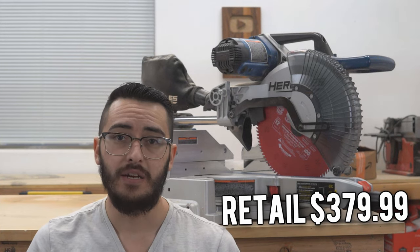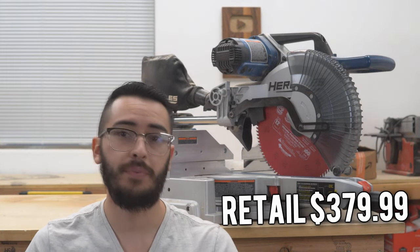This Hercules 12-inch miter saw retails for $379.99, but it does go on sale quite often, so I would keep an eye out for that. I was able to pick mine up for $300 on Black Friday two years ago, back in 2019.